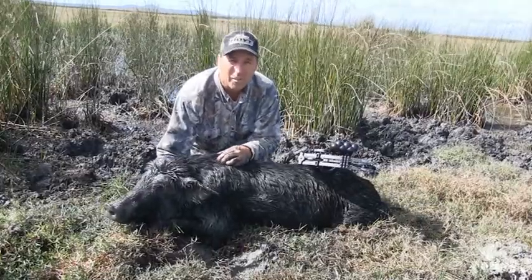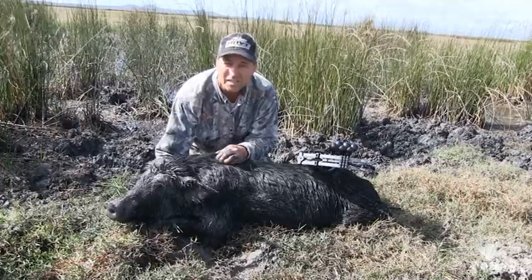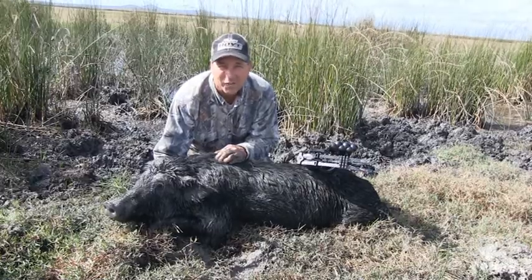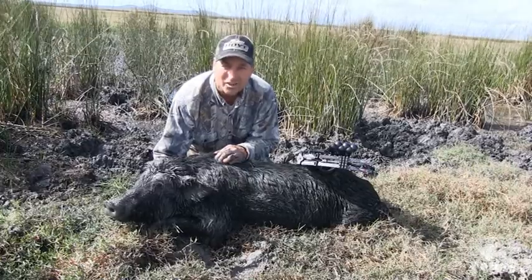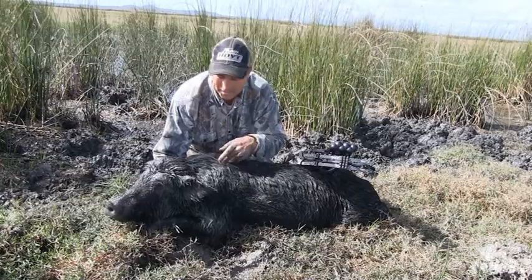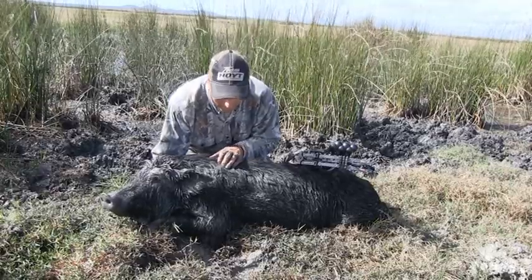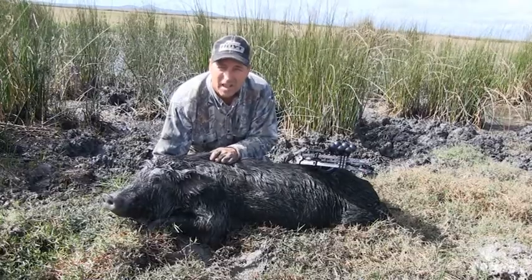There were about 15 animals in this little channel behind me. Stuck in to the first one, got about 15 yards off it and put a good shot on it and put it away. The second one I stuck onto and shot him slightly quartering away, and it came out the shoulder. And this is the third animal that I was fortunate enough to get out of that mob. This one was shot at 25 yards, a shot dead centre through the lungs — she went about 20 yards and it was all over.